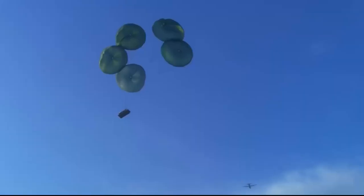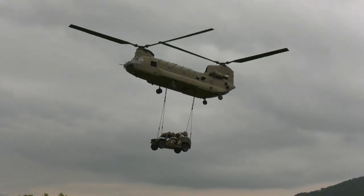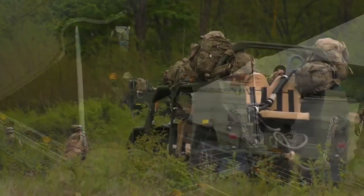So for us, it's a great asset because we can drop it, we can sling it, we can load it — we can do whatever to get it into the battlefield.